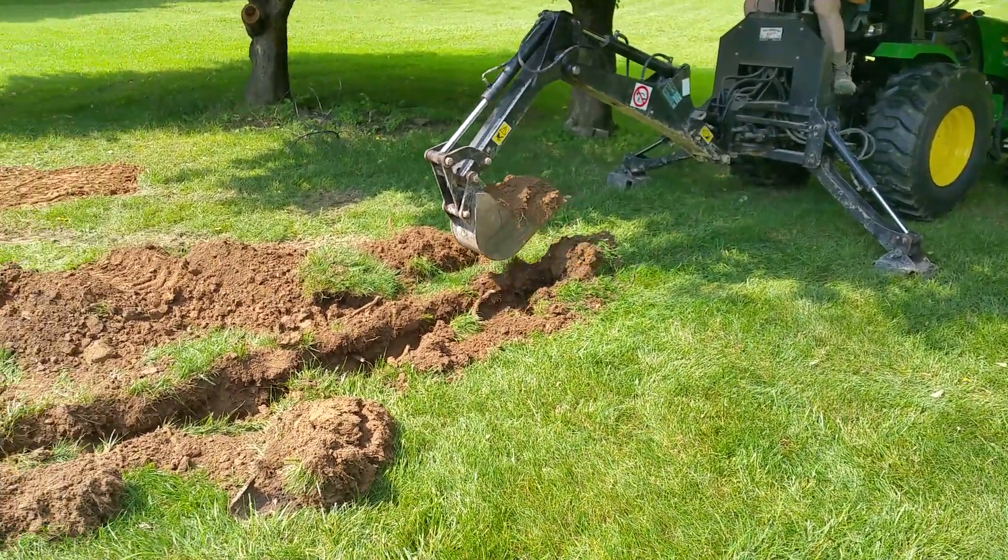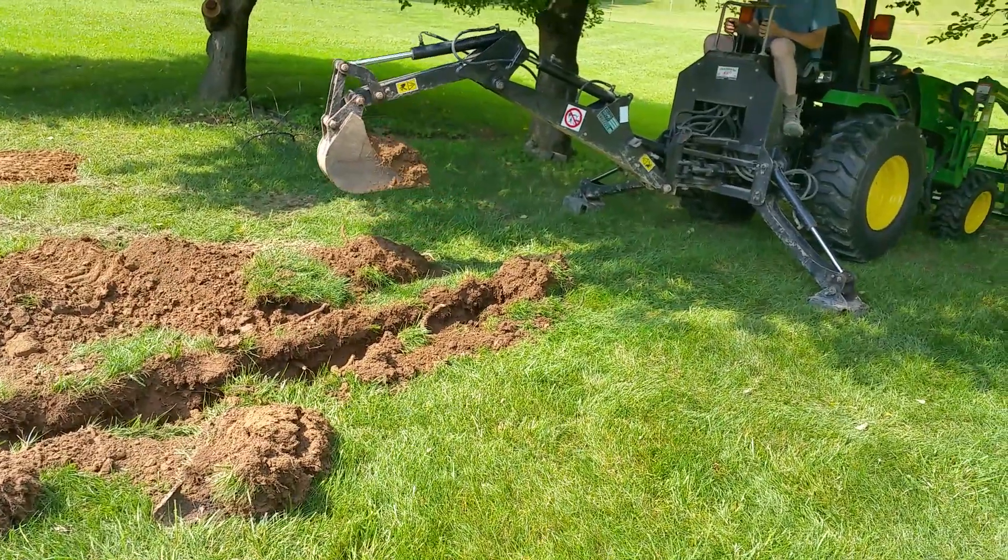I think that thing digs pretty nice. Yeah, it does. I mean, this is nice soil too, but I like it.